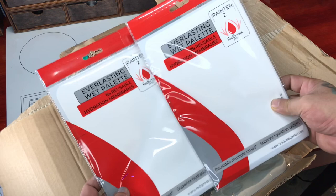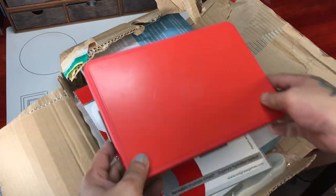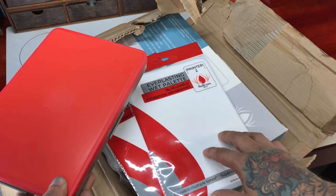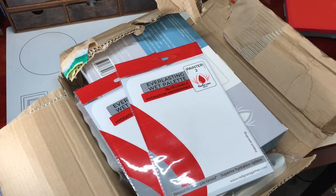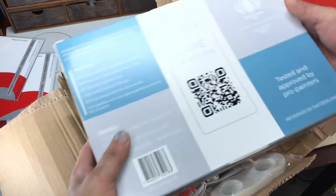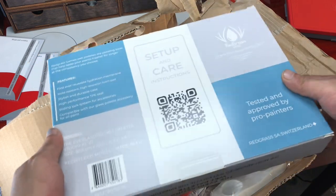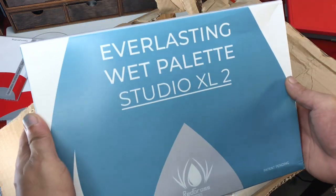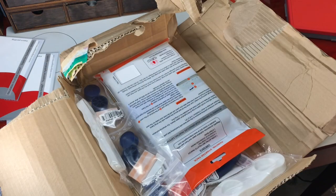This package arrived Friday, so a couple of days ago, and I was really excited because I kind of requested for this stuff and of course Redgrass Games sent me all this awesome stuff. Now, I have the Studio XL2, which I'm most comfortable painting with this size because my first wet palette from Redgrass is the Studio XL.